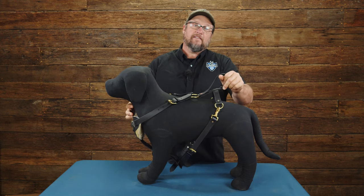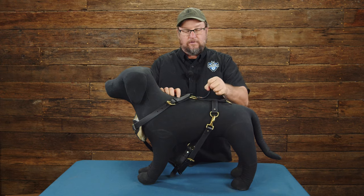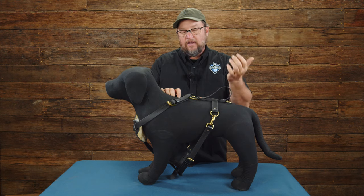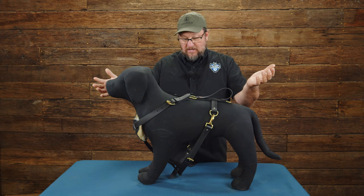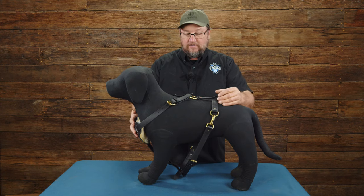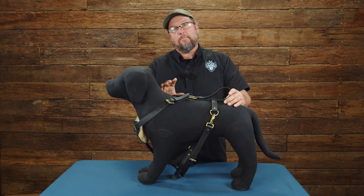That is the biothane harness — key pieces being the quick release so you can get it on and off fast, and the biothane material which handles wet weather and crappy conditions really well day in and day out. The breastplate is removable as well. Come check it out at rayallen.com — you can find it and buy one there. Thanks for taking the time to stop by and check it out.